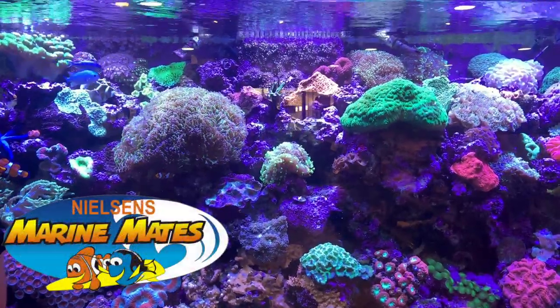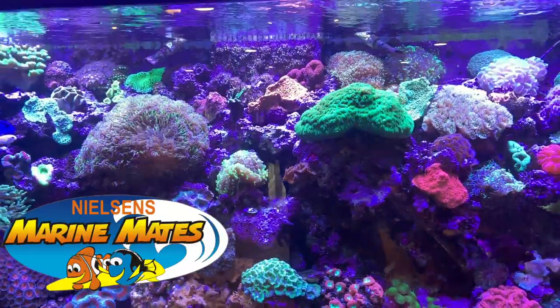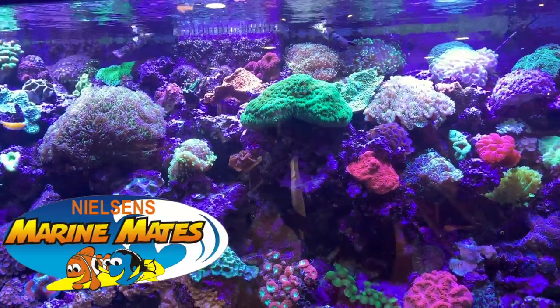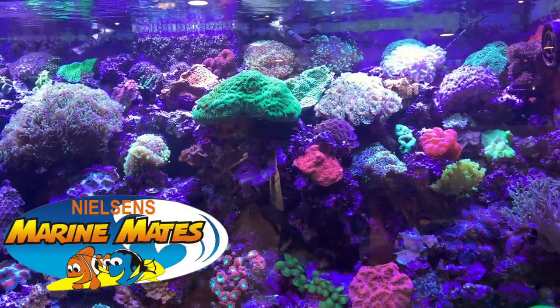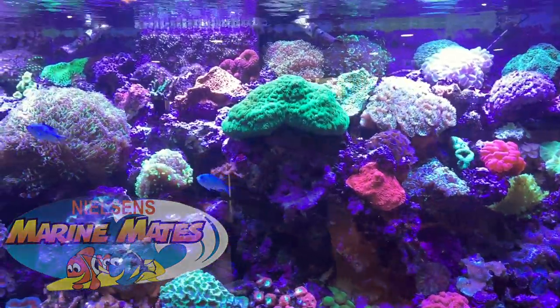Hi all and welcome to Parker's Reefs. On today's episode we're going to continue on with our Queensland local fish shop crawl. This time is part four and we're stopping in at Nielsen's Marine Mates. And while we're there we might just pop into a little attraction out the back which is the Shark and Ray Gardens.